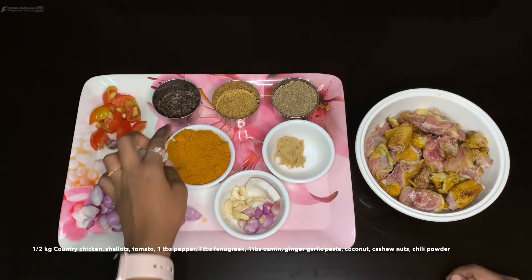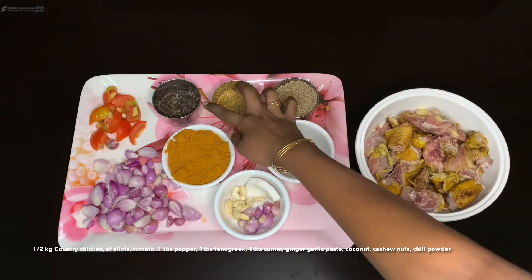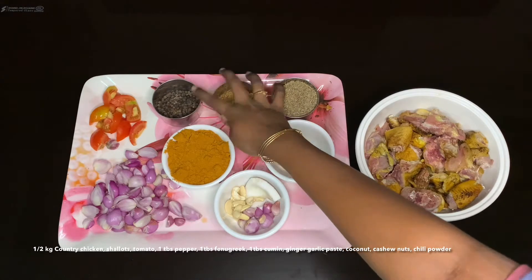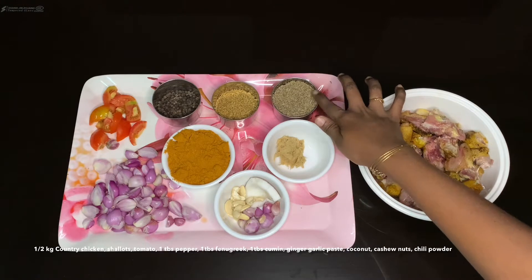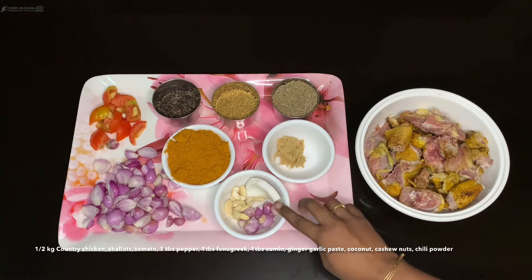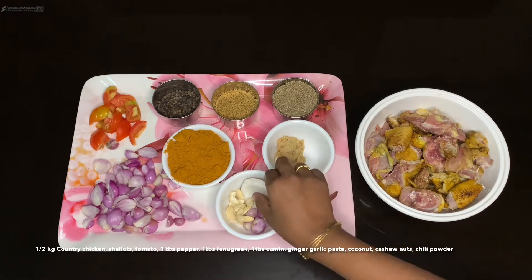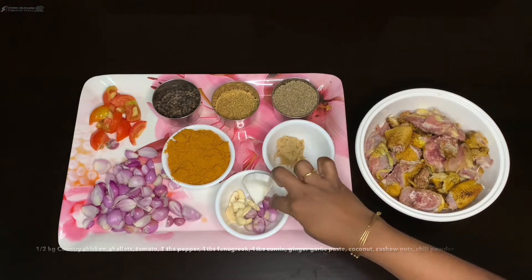Then we will add the masala to this. Add 1 tablespoon of masala, then we add the 3rd paste, then the paste. We add a sauce, and then we add a half-piece of a four-inch chicken.